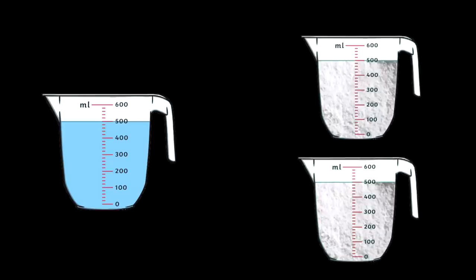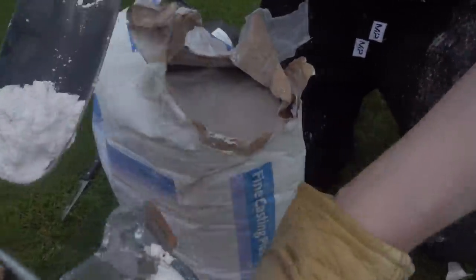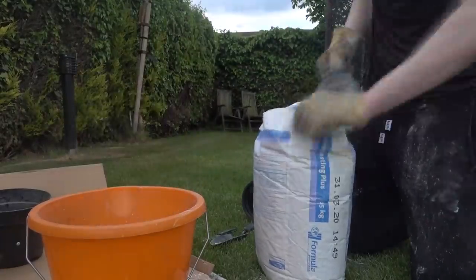Now for the fun part. When creating the plaster of paris, you want to make it one part water to two parts plaster of paris. As you can see here, I did four jugs of water and with the exact same jug I then did eight jugs of plaster of paris.